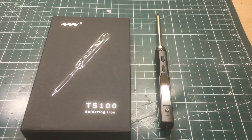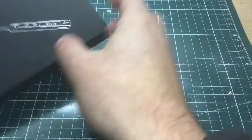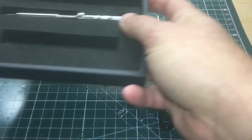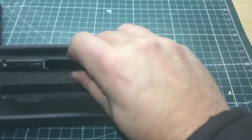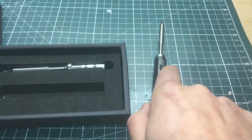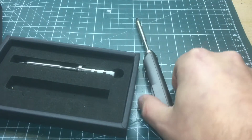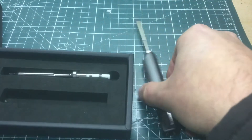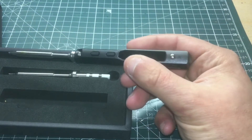What's up guys, ViperFPV here. Today I wanted to show you the TS-100 soldering iron. Going into the box — I already took it out — it comes with a tip and the actual iron. I did buy an extra tip just for some diversity. It also comes with an instruction manual.